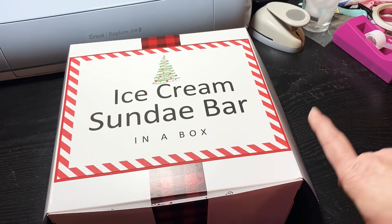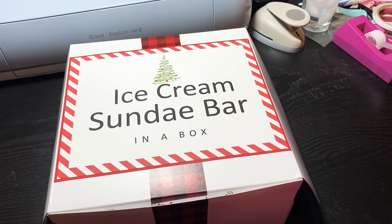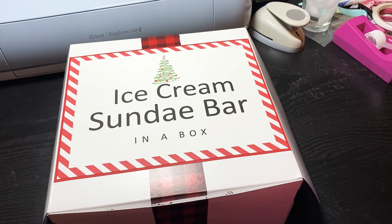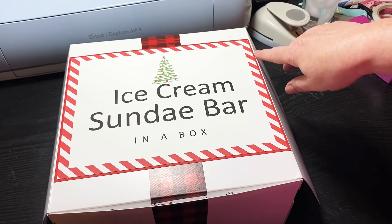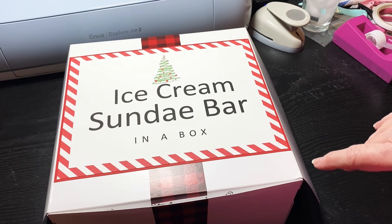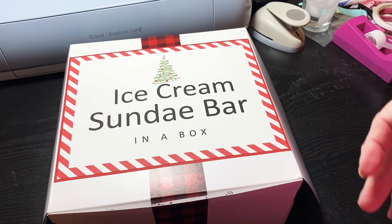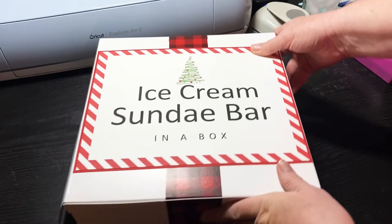I did go on Etsy and I purchased this — I'll try to link that below. It was instant downloads. This part right here is the way it came and I layered it up with some red paper, but some of the other labels I put in this box I kind of changed, so some of it is part of the original download because you could edit the file that you download, and some of it isn't.